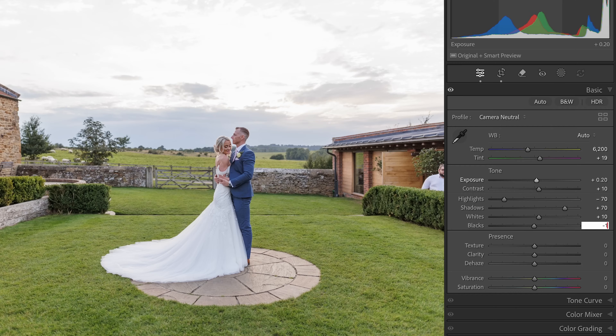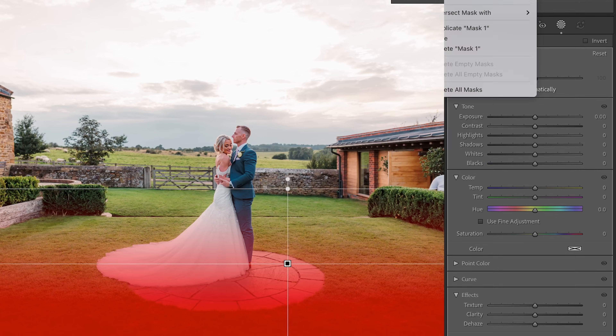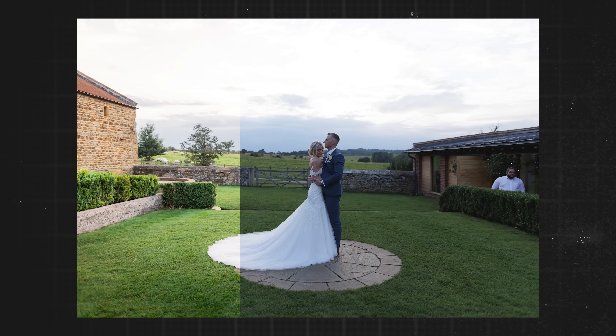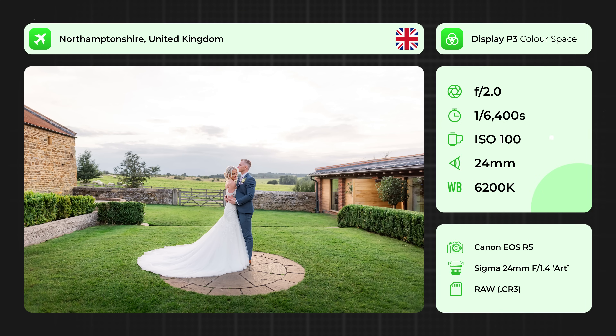Today I'm going to be showing you how you can create this timeless wedding color grading look in your photos just using Lightroom. I love this look because it works on almost any type of photo — that's why I've called it timeless: any photo, any time of year. If you'd like to follow along with the same photo, make sure to go to the link in the description.